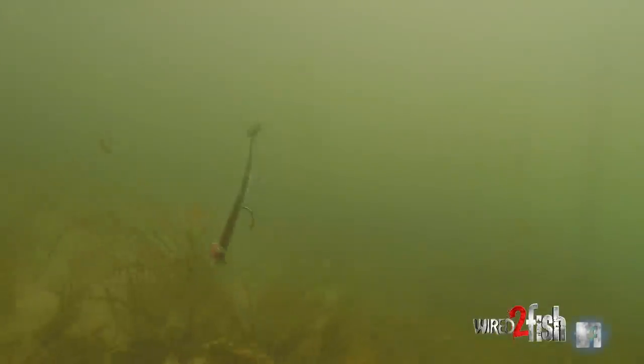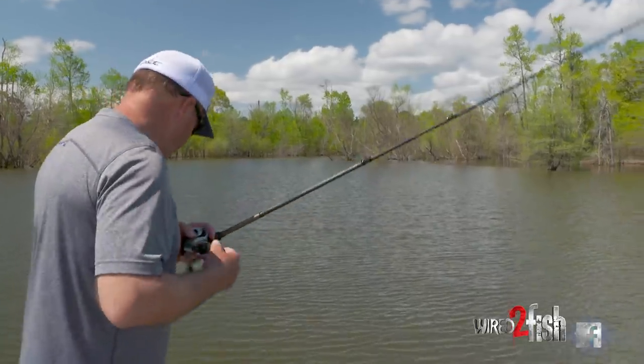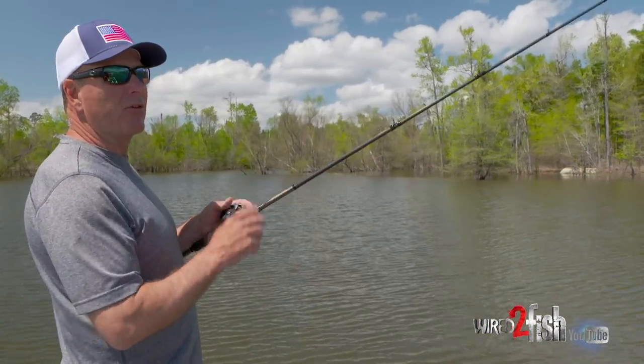Boot tail swim baits have been around forever. I'm 52 years old and I've been fishing a long time. Ever since I can remember being a kid there was some type of boot tail swim bait, usually the smaller sizes for striped bass, white bass, that sort of thing. In about the last 15 years they've really gotten more and more popular with tournament bass fishermen.